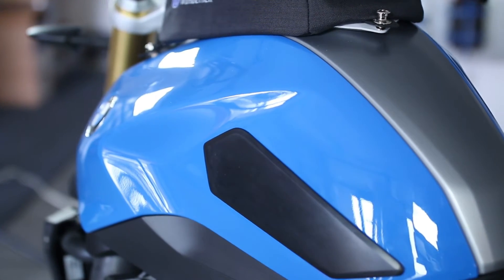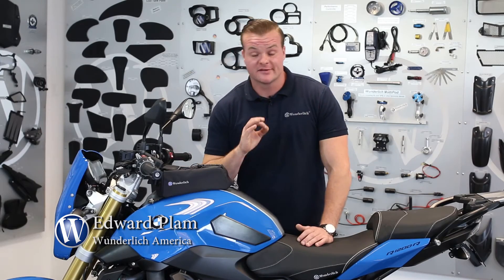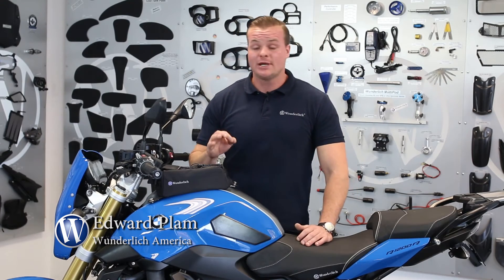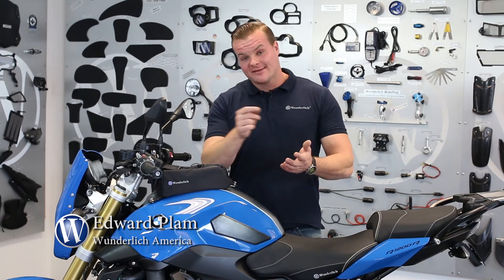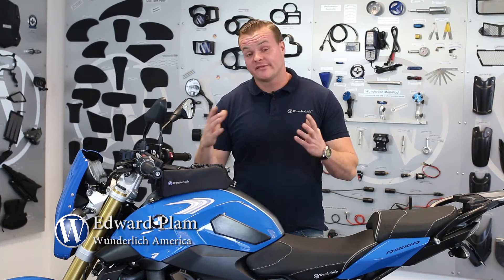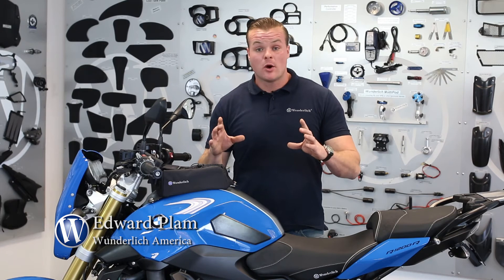Installation on this part is extremely easy and pretty self-evident. What you need to do is clean your tank really well, then peel the plastic off the back of the pads. Since the pads are model specific, they follow the lines of the bodywork, so it's self-evident which way they go on the bike.